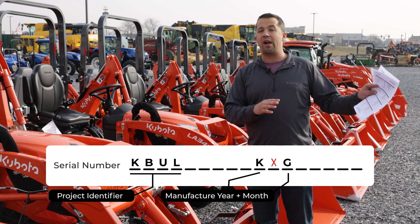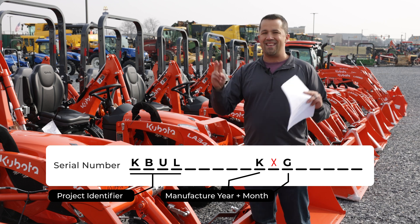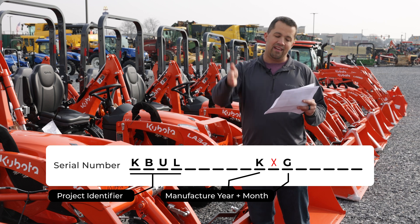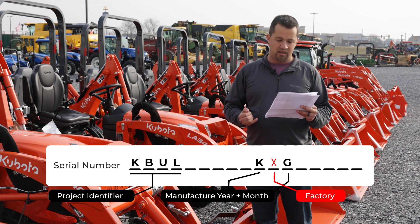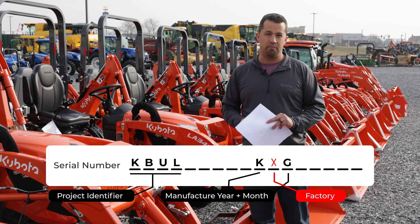If you're selling your tractor or looking on the secondary market, we don't use those numbers as the year of the machine — the year is the original sale date of the unit. Sitting in the 11th digit, smack in the middle of the manufacturing date digits, is the factory the machine was produced in. You've got an identifier in there that tells you what plant produced the machine.